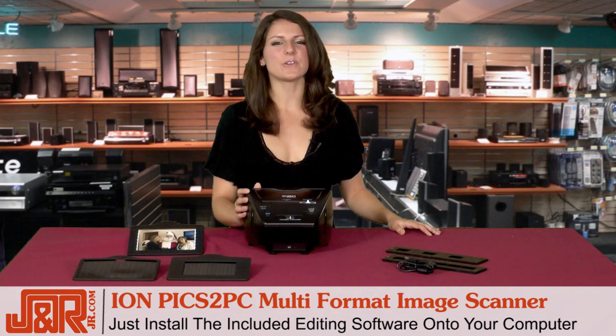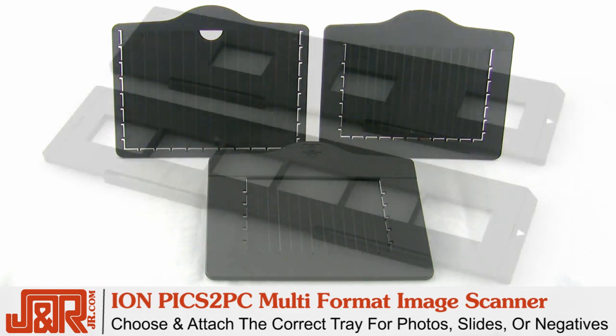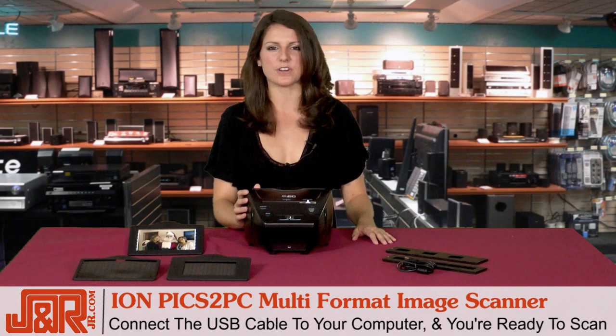All you have to do is install the included editing software onto your computer, choose and attach the correct tray that will hold your old photos, your slides or your negatives, connect the USB cable to your computer, and scan.